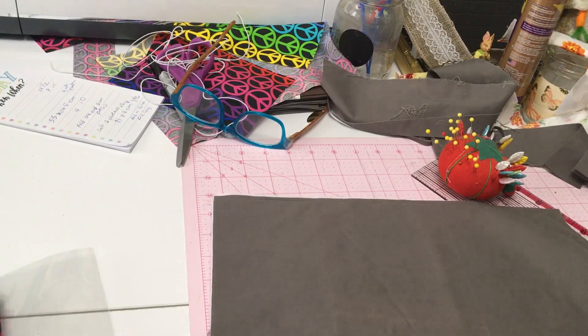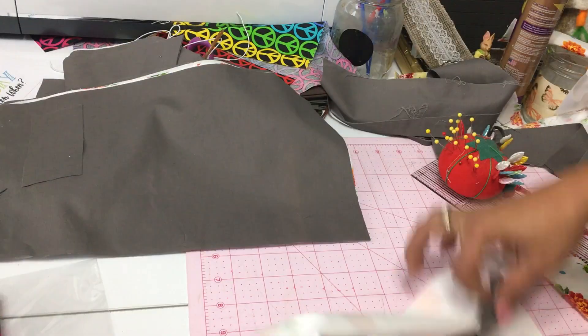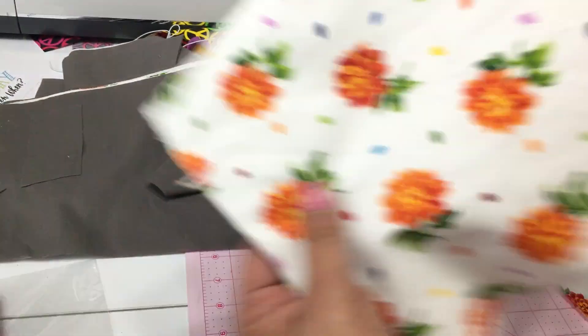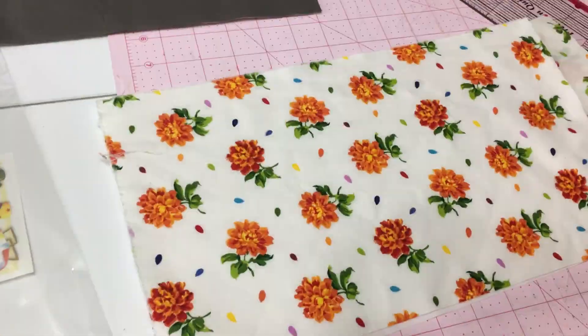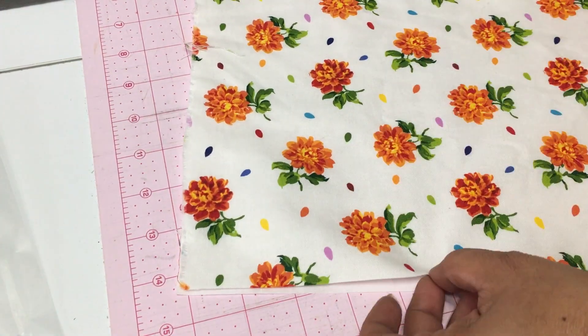My aunts and cousins work in the healthcare industry with the elderly and they need to be wearing masks all the time. And as you guys know, there is a shortage of face masks, so they need to extend the life of the masks that they have.